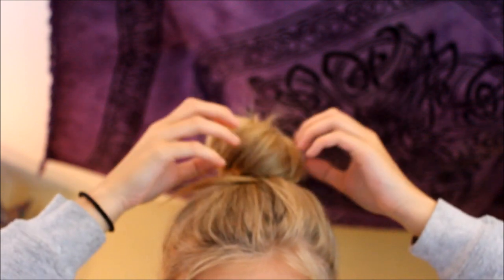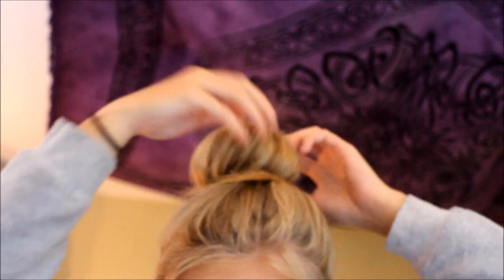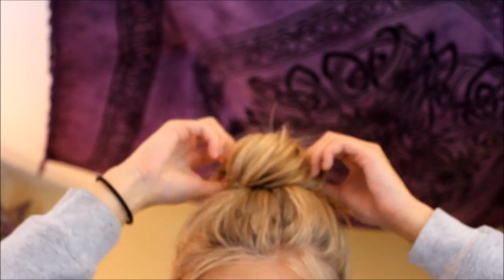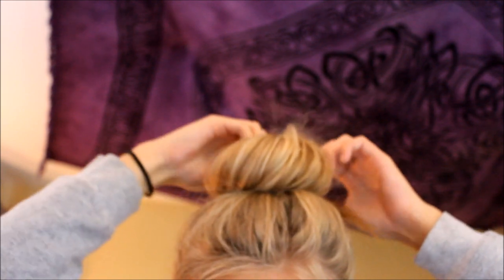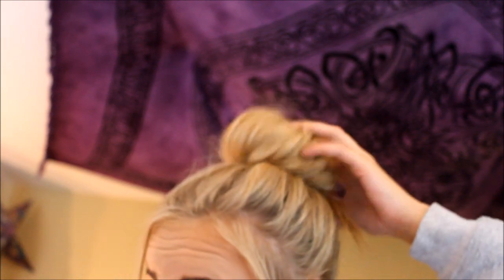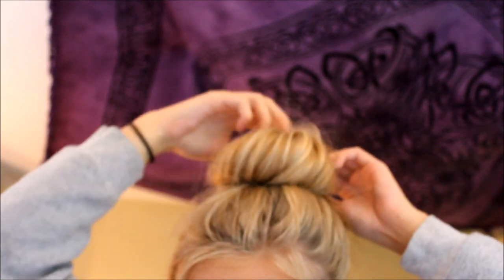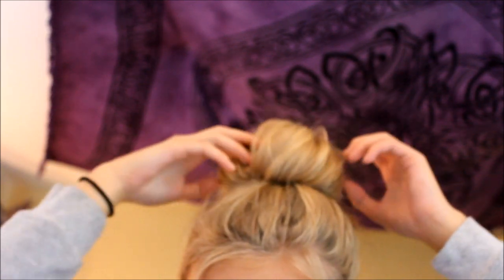You're going to have some flyaways if you have long hair, as you can see. I'm just messing with it a tiny bit, pulling a little bit, because I still want it to have that little bun look, but I want it to look a little more messy than a total ballerina bun.